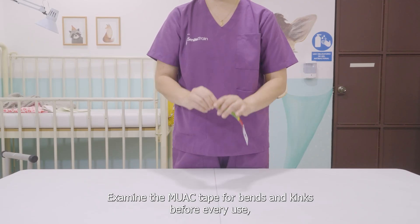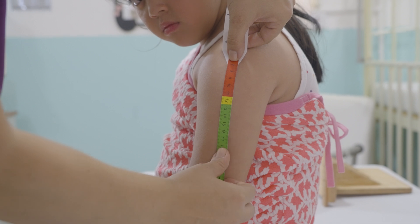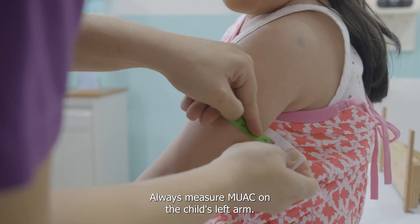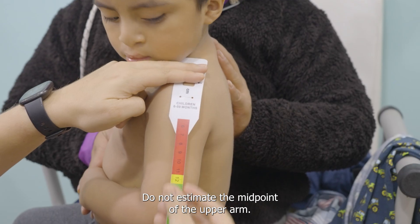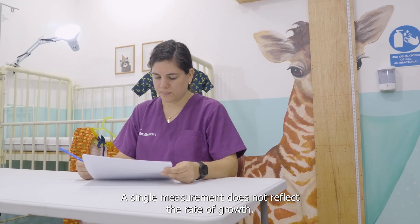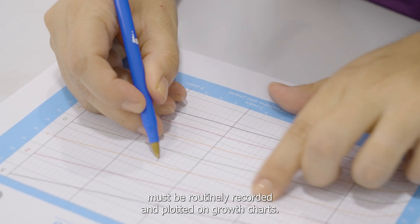Examine the MUAC tape for bends and kinks before every use — a bent tape will not provide accurate measurements. It is very important to take this measurement quickly and accurately while using the appropriate tool. Always measure MUAC on a child's left arm. Do not estimate the midpoint of the upper arm. A single measurement does not reflect the rate of growth; the child's measurements must be routinely recorded and plotted on growth charts.